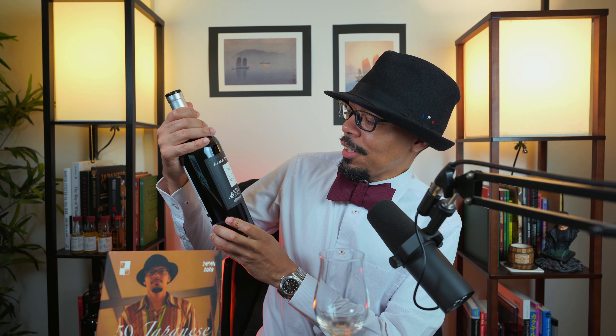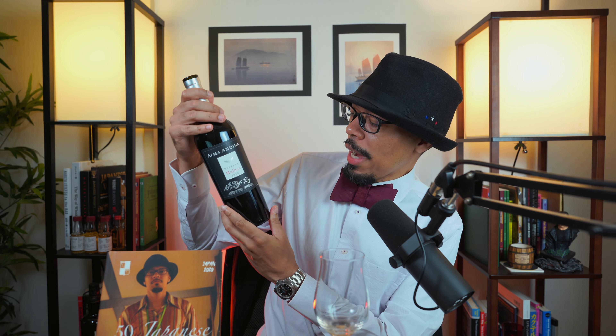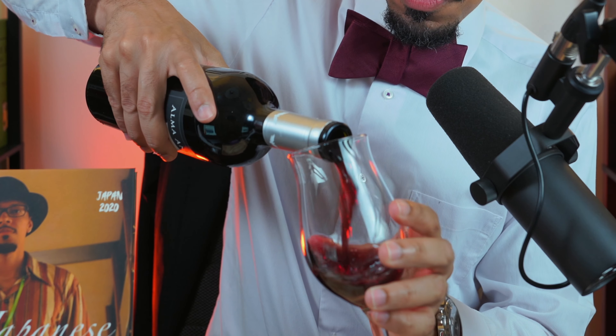Wine smells good — not like I really need to smell it, it's something very new. What are we drinking by the way? This is Alma Andina Reserve Malbec 2018. Just a very cheap one, nothing special. Pour a nice little glass there, and let's put the top on this for later.